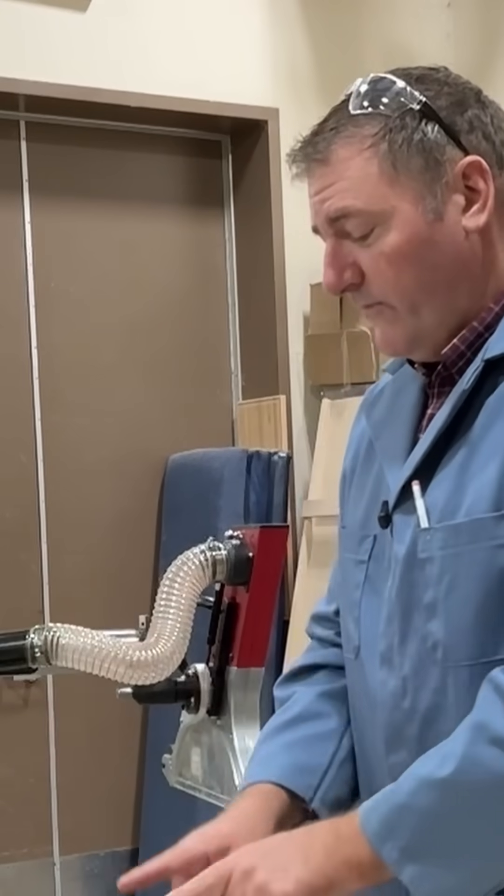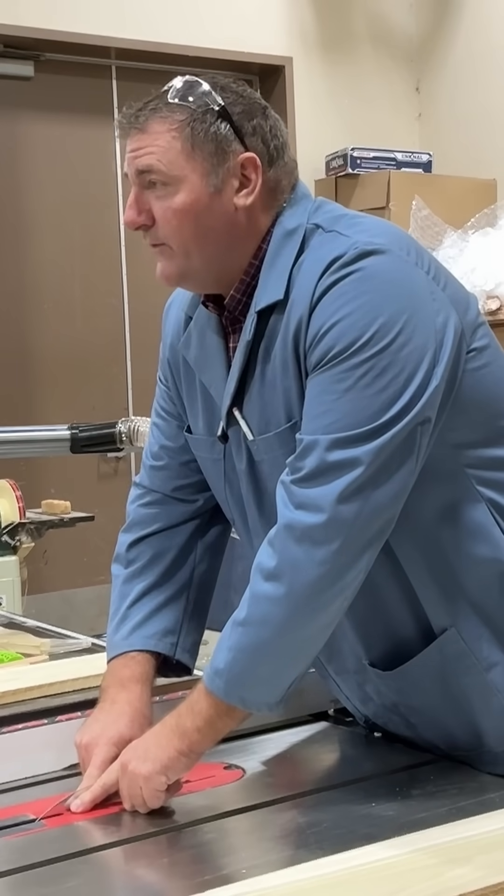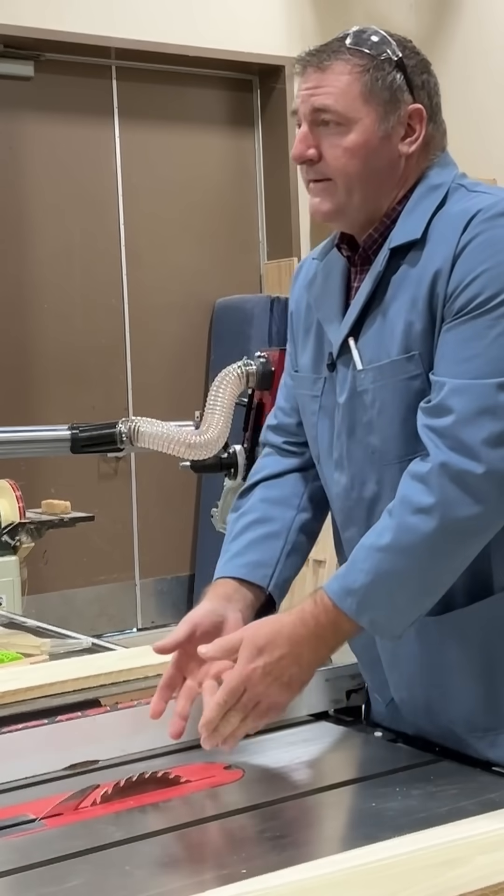The problem comes when it wants to push on itself — you're cutting it and it's trying to close up again. The riving knife holds it open so that it doesn't bind on the blade. If you didn't have the riving knife, it could bind on the blade and kick back.